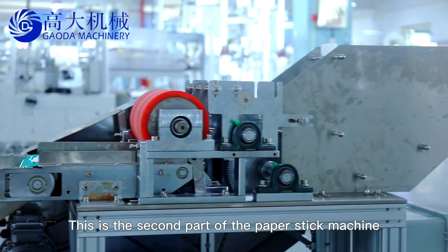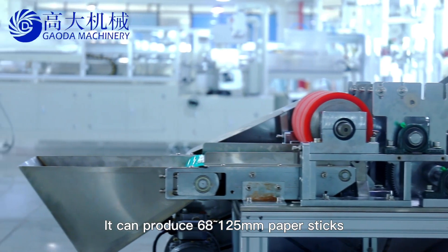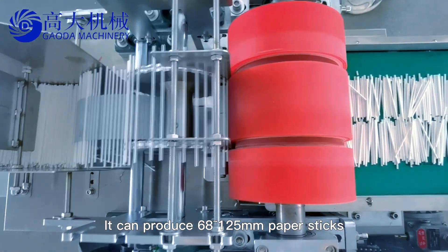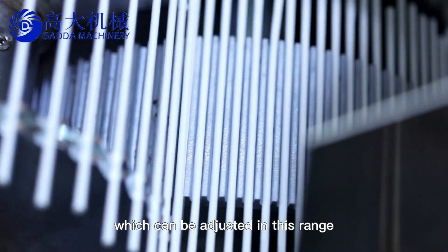This is the second part of the paper stick machine, the slitter. It can produce 8 to 125 millimeter paper sticks, which can be adjusted in this range.